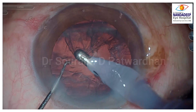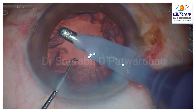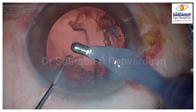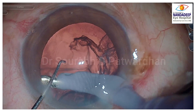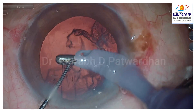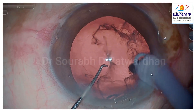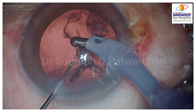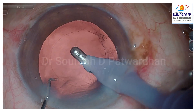Now for sub-incisional cortex removal — just watch as I remove the cortex. It's the sideways motion when I grab hold of the cortex which makes it easier to remove, rather than just centripetal pulling. Learn that sideways movement of the I&A tip. For sub-incisional cortex, watch that I am consciously keeping the irrigation always inside — I do not withdraw the tip.